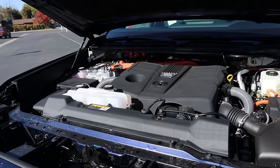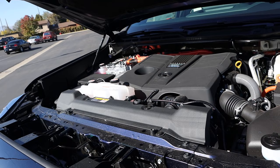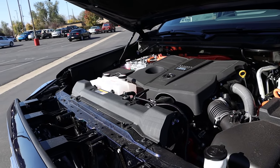Under the hood we have a hybrid twin turbo 3.4 liter V6 that goes through a 10-speed automatic transmission. Fuel economy is 19 around town and 22 on the highway, with power upwards of 437 horsepower and 583 pound-feet of torque.